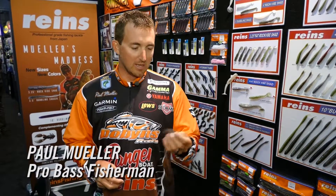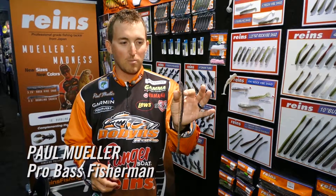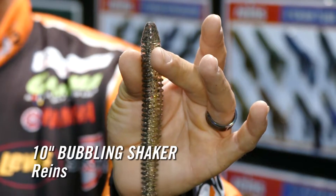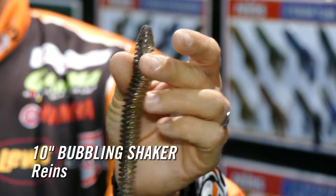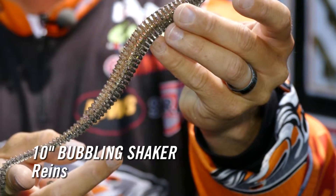Hey guys, Paul Mueller here for Rains Fishing. I'm with the LandBigFish guys showing you some new products that will be soon at LandBigFish.com. First thing is the new 10-inch Rains Bubbling Shaker Worm. We've had a 3, 4, 5, and 7-inch. Now we've introduced a 10-inch and also a 3.5-inch.